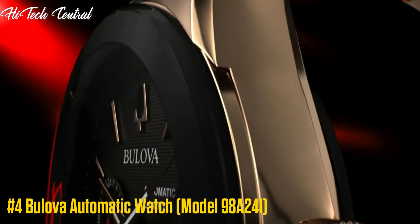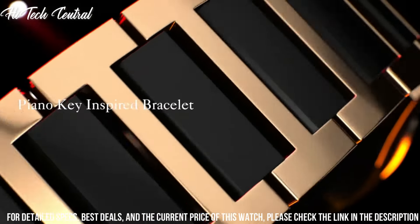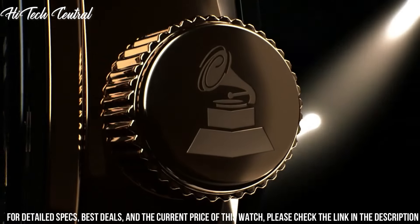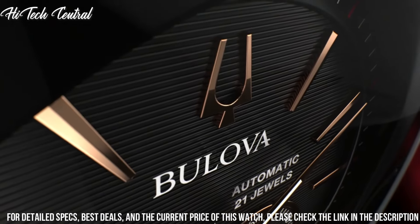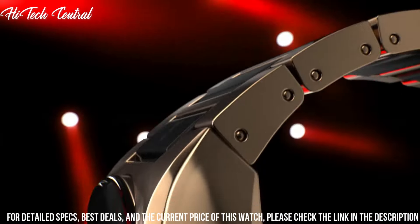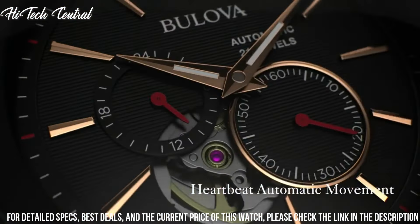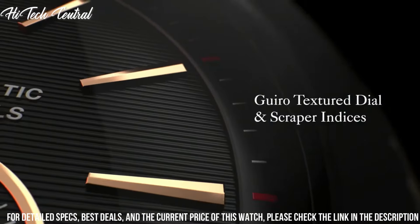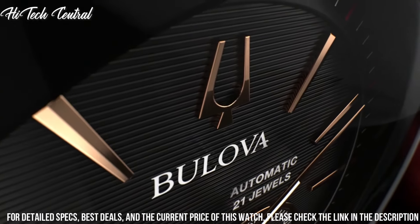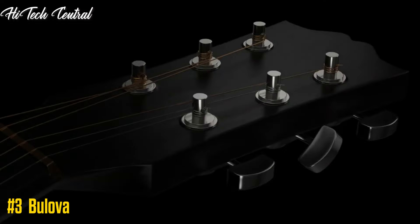Number 4. Bulova Automatic Watch 98A241. Dial type: analog. Bulova Miyota Caliber 8N24 automatic movement with a 42-hour power reserve. Scratch-resistant sapphire crystal. Transparent see-through case back. Round case shape. Case size 44.5 mm. Case thickness 12 mm. Butterfly deployment clasp. Water-resistant at 100 meters, 330 feet. Functions: Hour, Minute, Second.